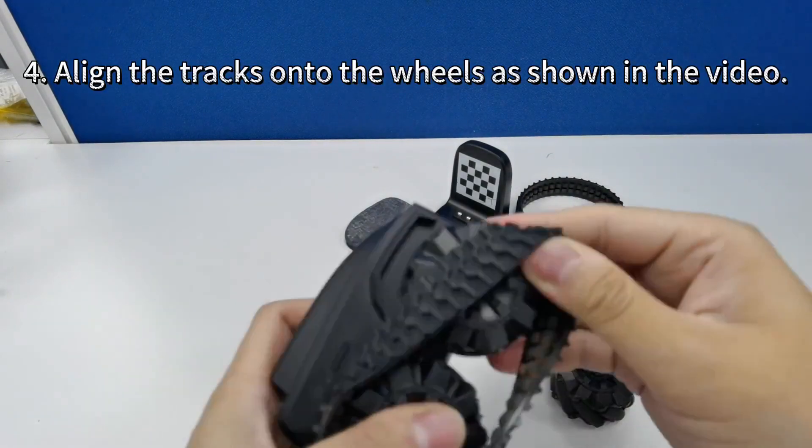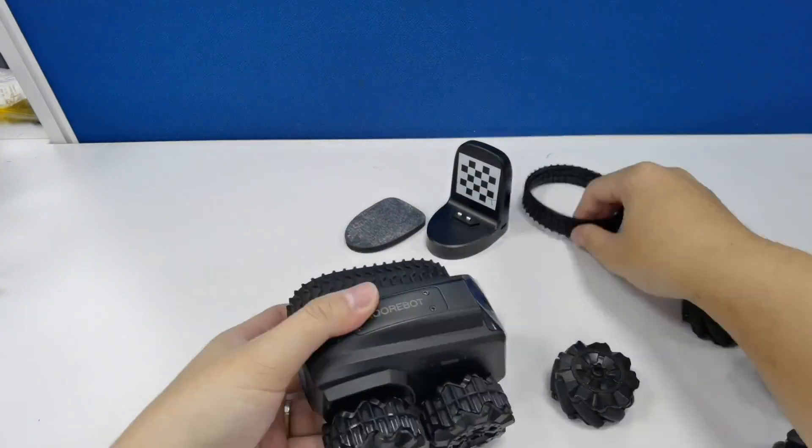Now that your wheels are securely attached, align the tracks onto the wheels, just as shown in the video.